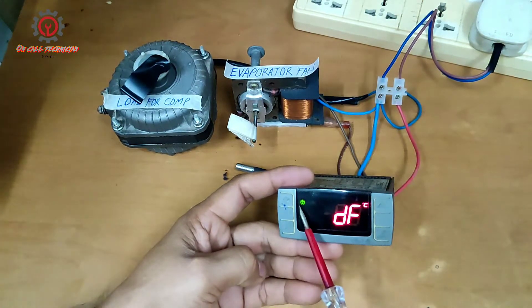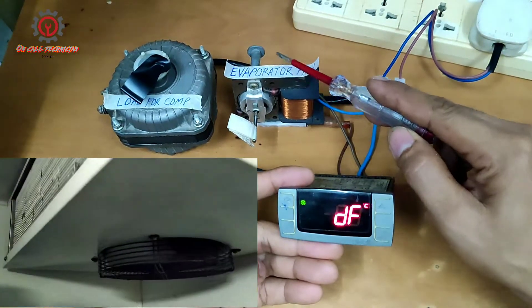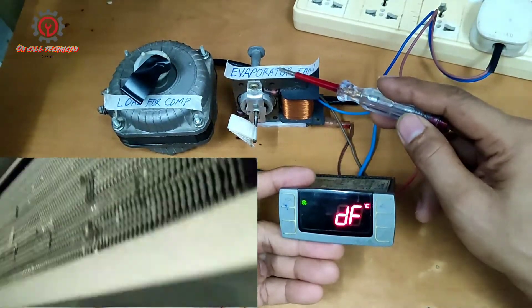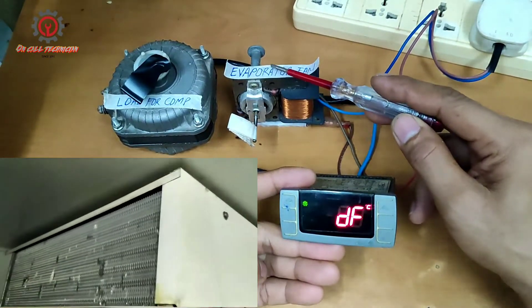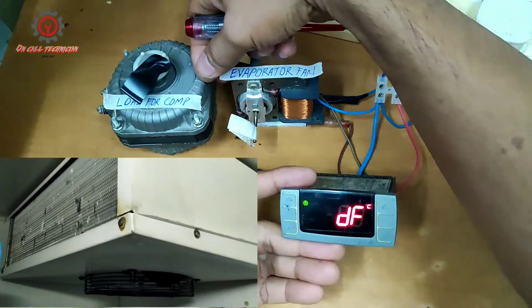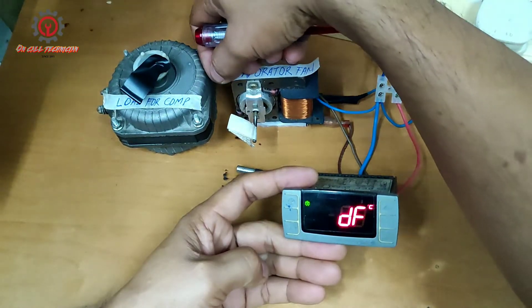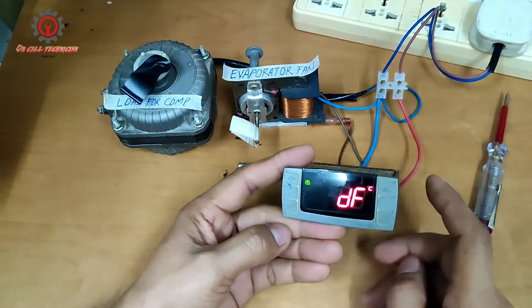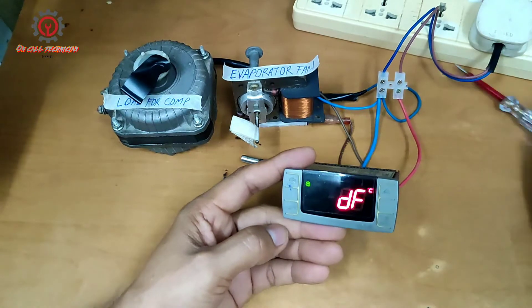Now you'll notice that when I press the manual defrost, this fan motor stops. But during defrost, this evaporator fan motor should keep on running so all the accumulated frost in the evaporator will melt — and that is fan defrosting.